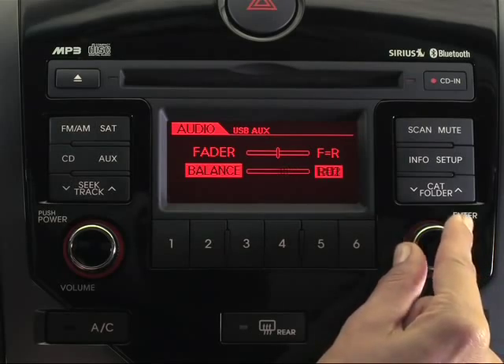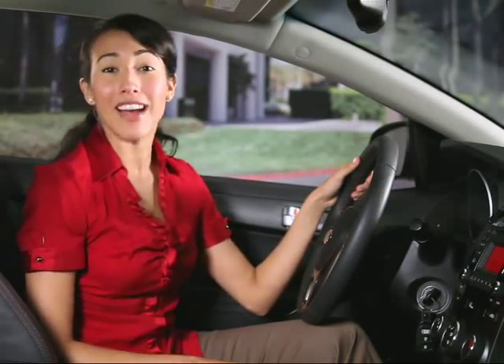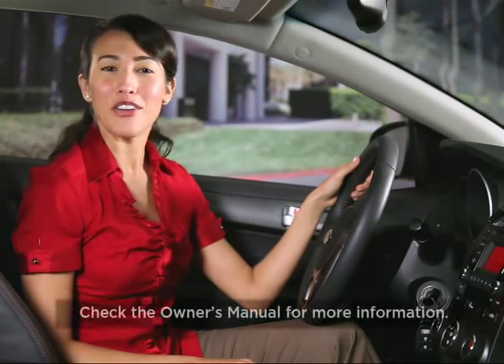Whichever mode you choose to adjust, simply turn the knob clockwise or counterclockwise depending on your preference. With Kia's audio system you can dial in your music just the way you like it. For more information on adjusting your audio settings, check your owner's manual.